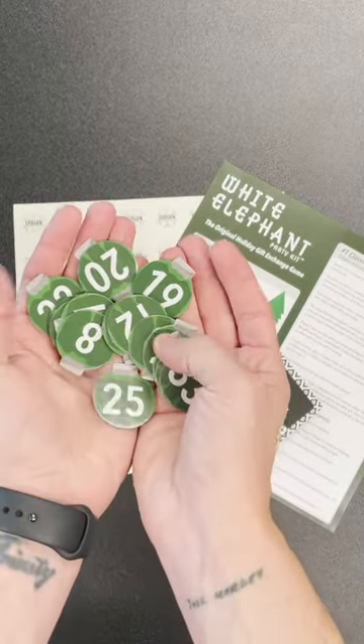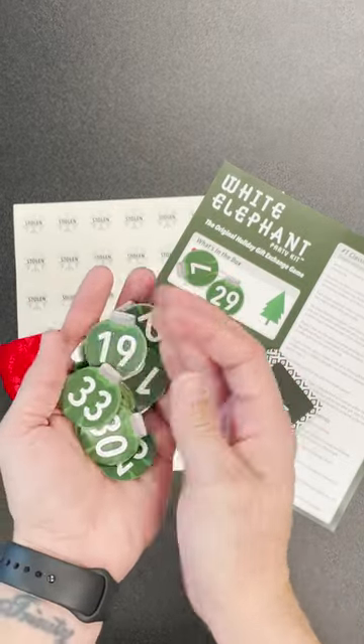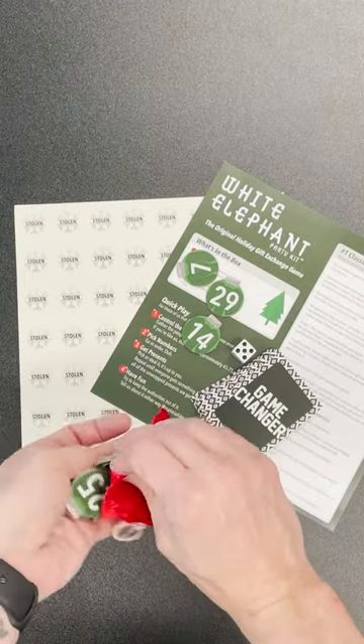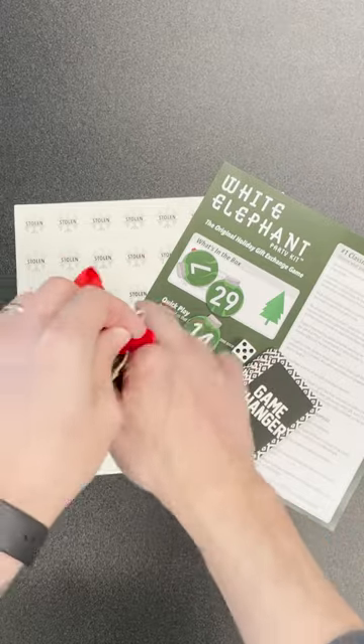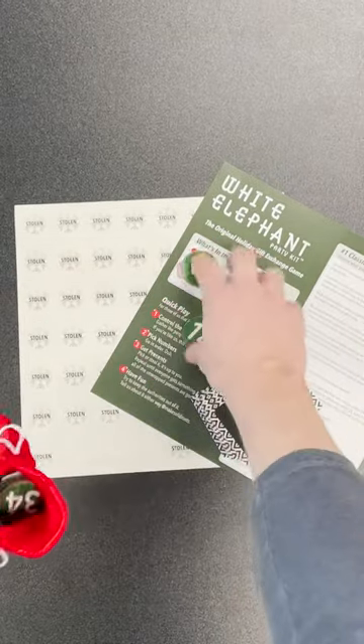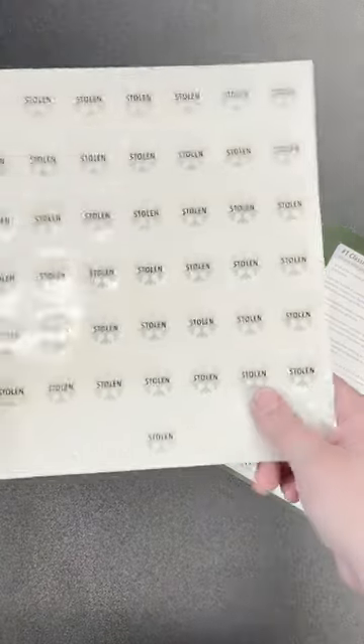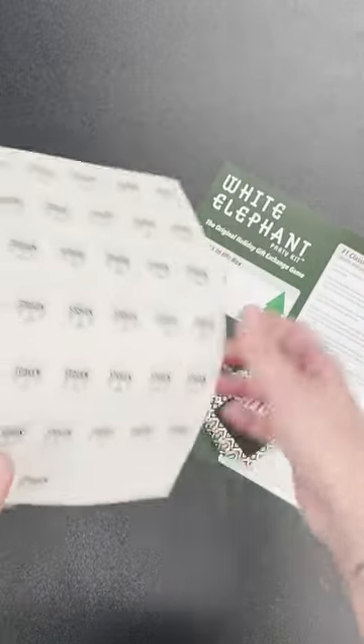We have included 35 number tokens. They belong here in Santa's bag — super easy to organize, keep track of the actual players, and draw from. Everything is there.